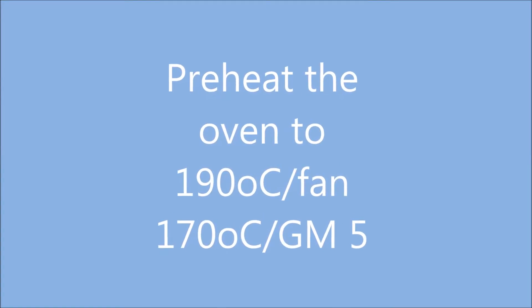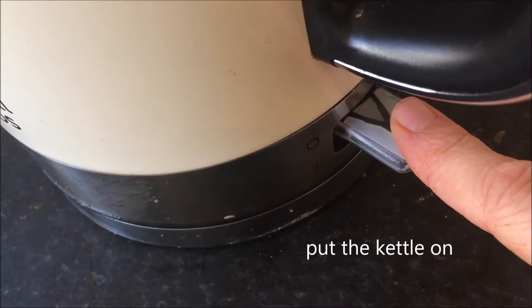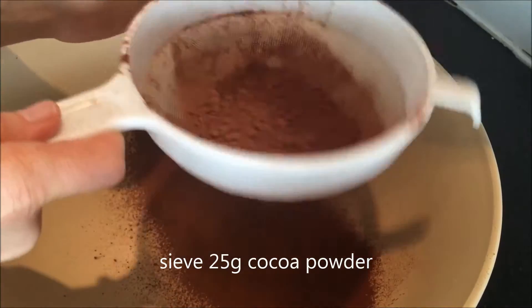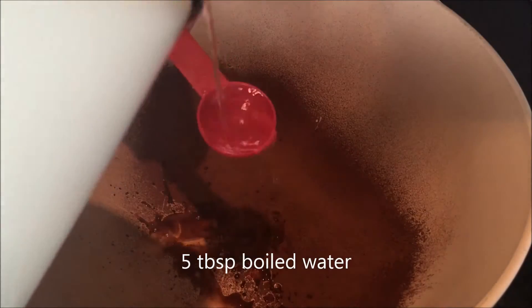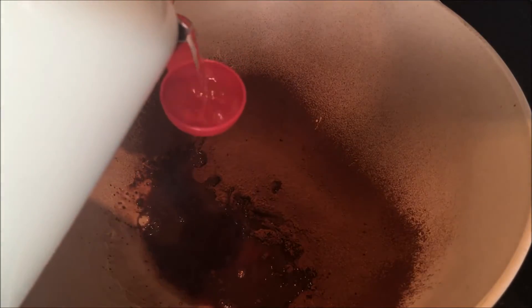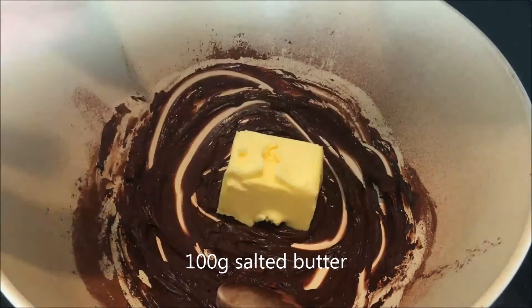Preheat the oven to 190 degrees Celsius. Line a baking sheet with baking parchment and boil some water. Sieve 25 grams of cocoa into a big bowl, add 5 tablespoons of boiled water — be careful — and blend to a paste. Add 100 grams of salted butter.